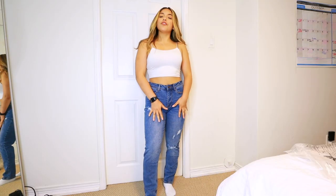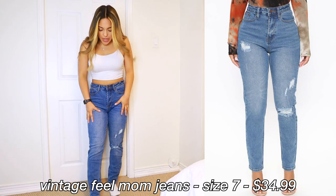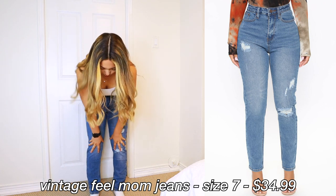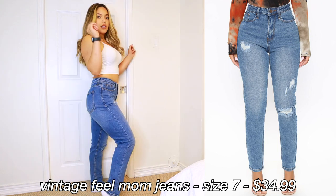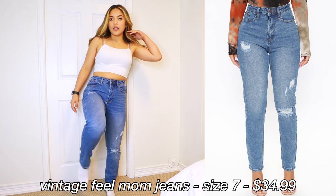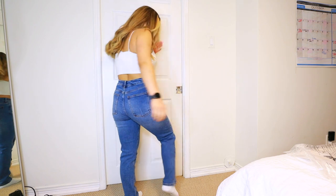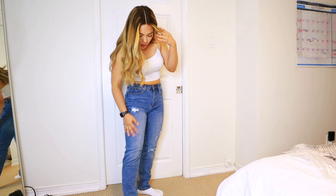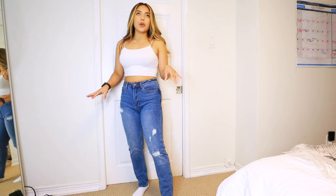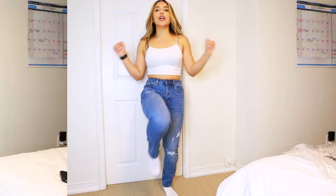These ones are the 'Vintage Feel' mom jeans — I would say these are the most fitted type of thing. They feel very fitted all the way down, kind of resembling a skinny jean. They're not really as baggy as some of the other mom jeans, even on the ankles. Short girl friendly. The wash isn't really that vintage — the other ones I showed you are more of a vintage wash than this; these are a bit more blue. I would possibly size up if I wanted them to be a bit more baggy and loose.